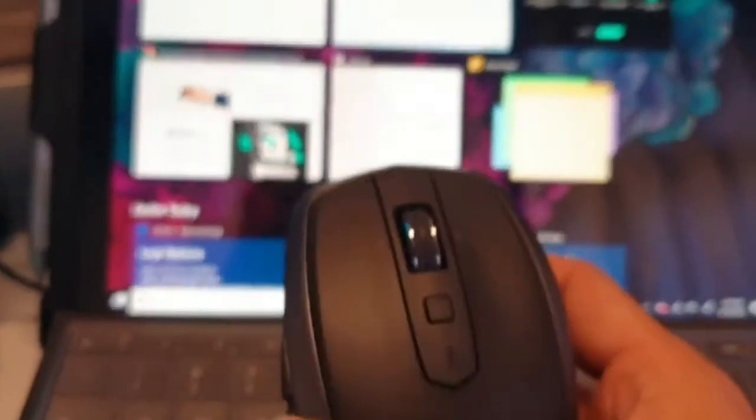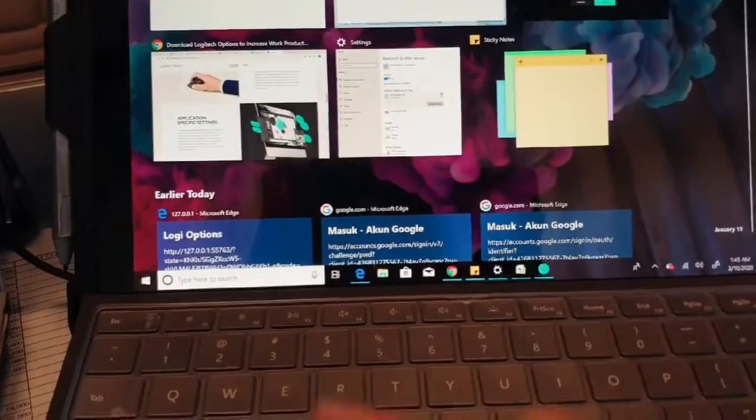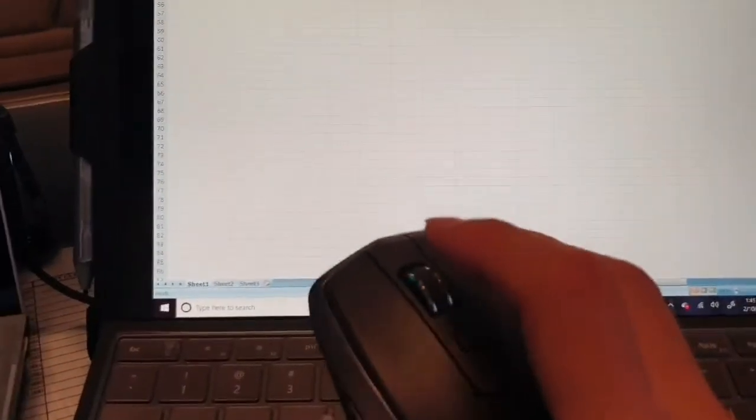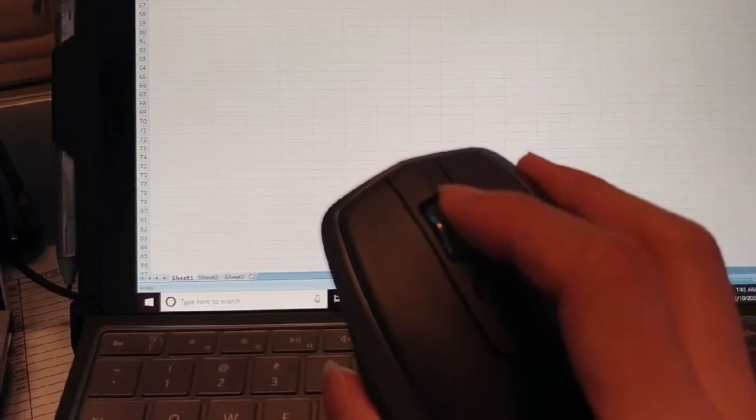This middle button is for switching between applications — you can switch to any application you want. And you can use the tilt button to move left and right in an Excel spreadsheet easily, without scrolling the horizontal bar.